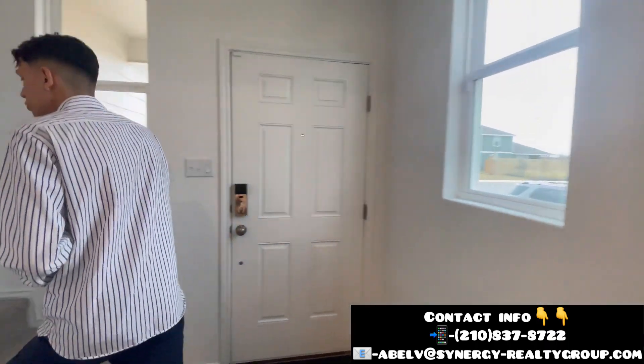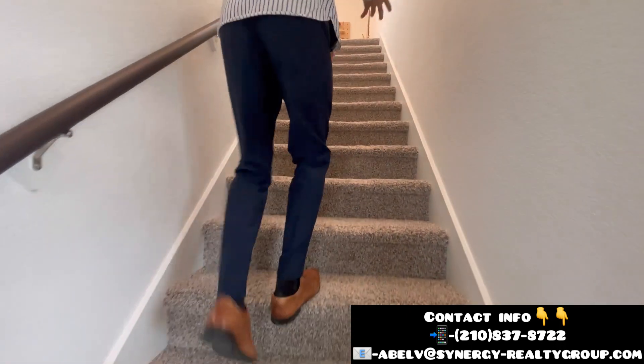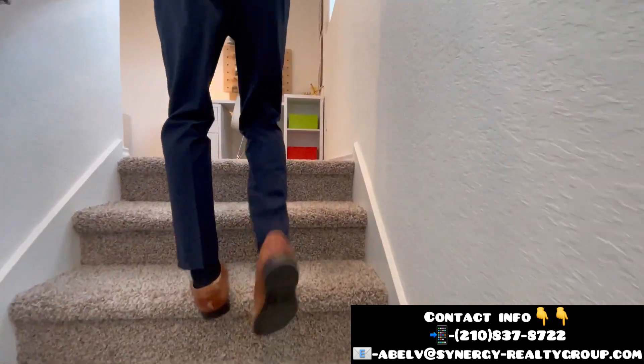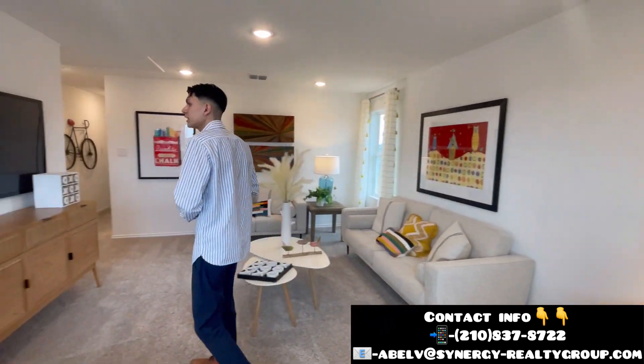Now we're going to be taking a look upstairs, where you're going to be having carpet all throughout. So you're going to have carpet in your bedrooms and upstairs, but on the first floor you're just going to have all vinyl flooring — so if anybody has muddy shoes, you can definitely clean that up really quickly.